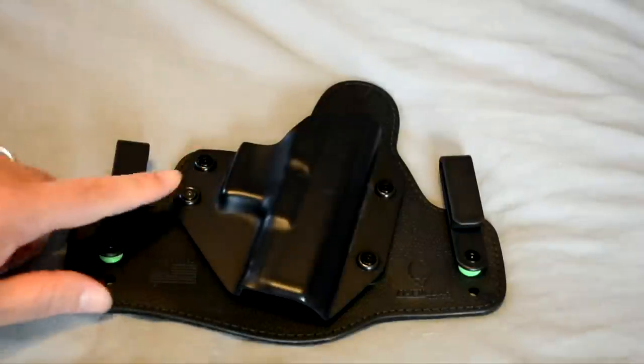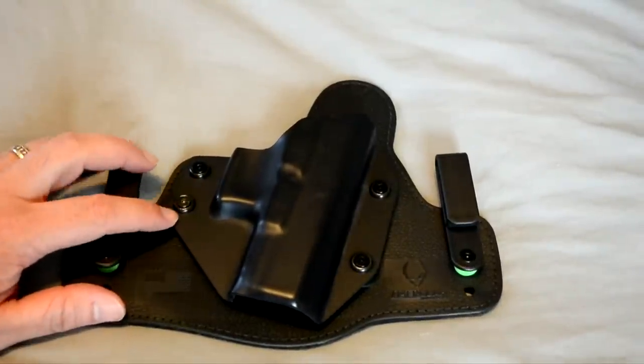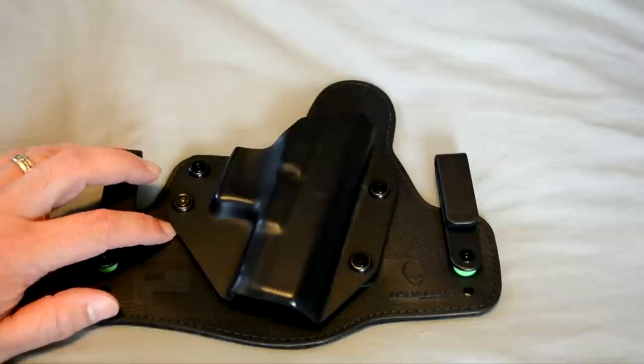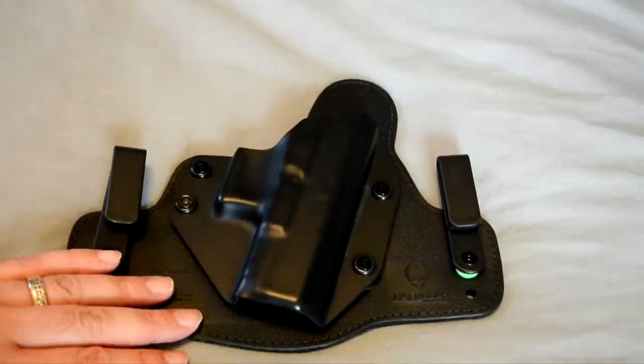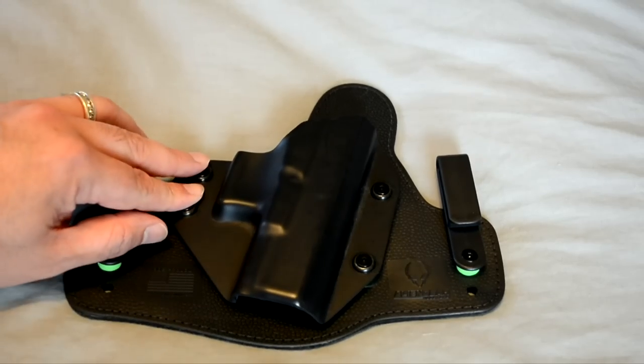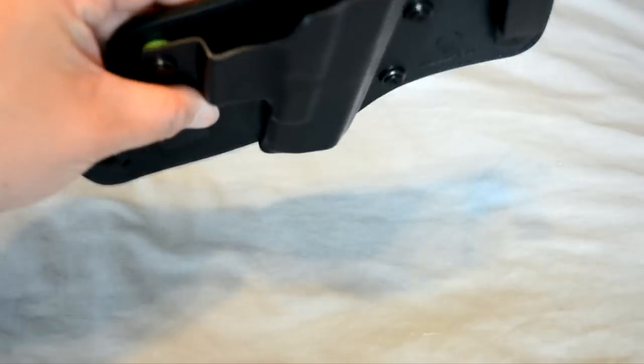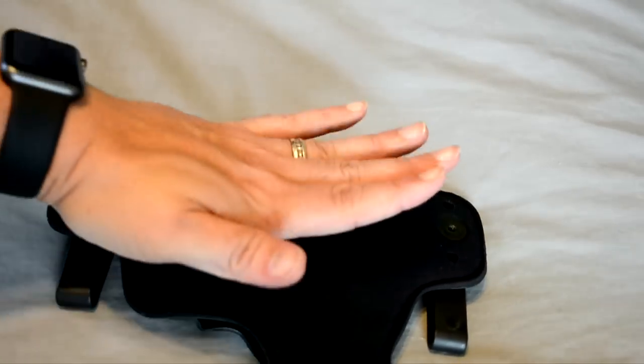You're going to want to make sure you crush them when putting the post in — otherwise your screw is not going to reach down there, because they are made to compress. That's what gives you your retention — from the amount of pressure pulling down with the screws for the shell, and then your body pushing against the holster from this side.